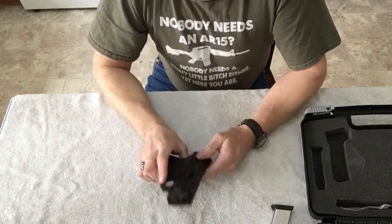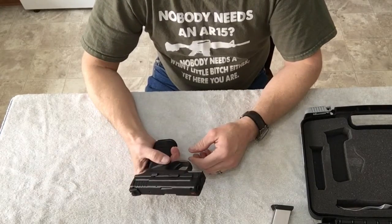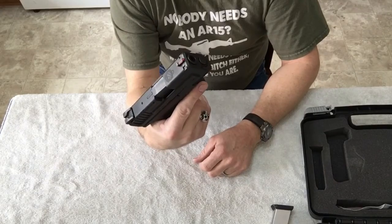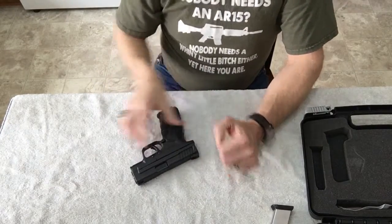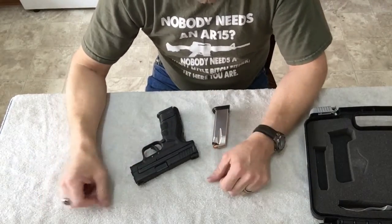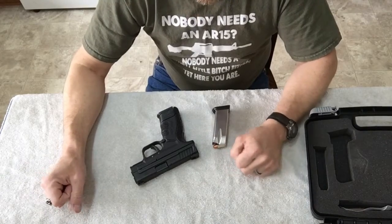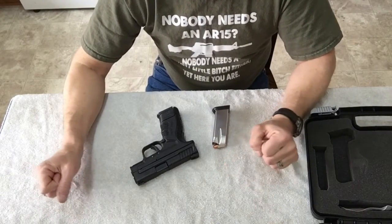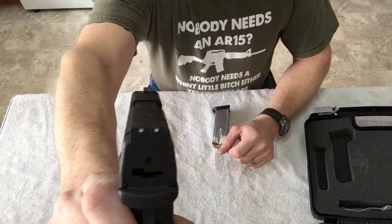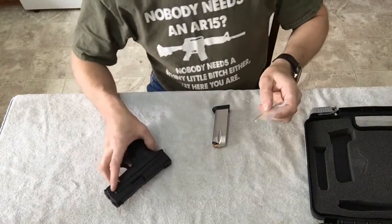It would be great for concealed carry and should conceal pretty easily. It's got a three-inch hammer-forward steel barrel with a one-in-ten twist. It has a black polymer frame — not sure if you can get it in flat dark earth or other colors, but you possibly could. There's a fiber optic sight on the front and a low-profile stock rear sight.